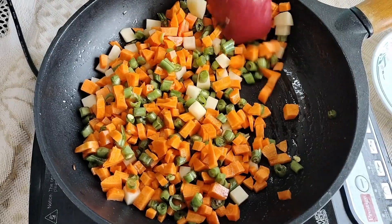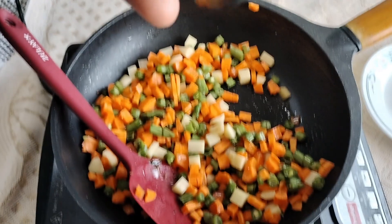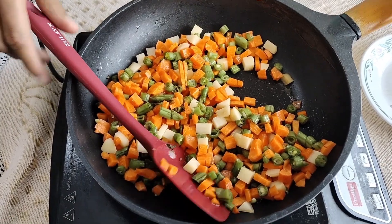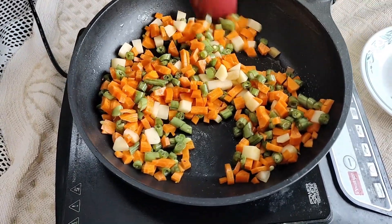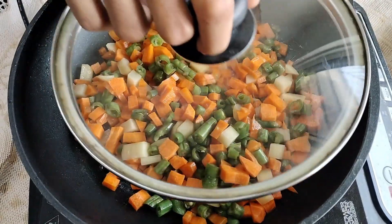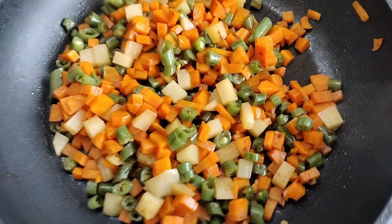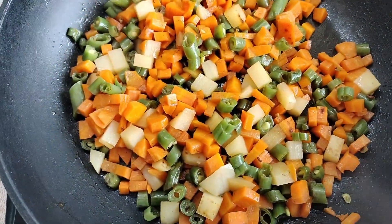Now in the same pan we'll take some oil and add any mixed vegetables that you like. I have taken here carrot, beans and potato. Add some salt and cover it with the lid and cook for around two to three minutes.